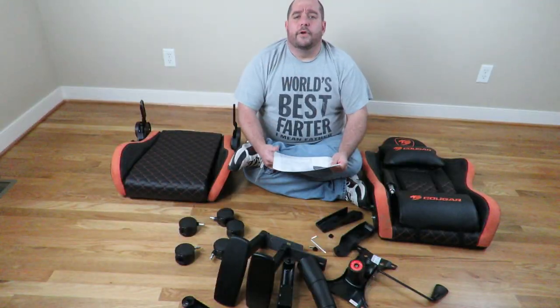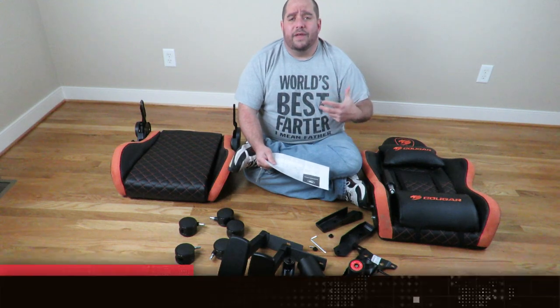I create videos like this all the time on building chairs, building computers, upgrading computers, playing games and all that good stuff. So make sure you click like, subscribe, and that little bell notification — that way you know when I come out with videos just like this. Alright guys, in this video I'm going to show you how to build the Cougar Armor Pro gaming chair.